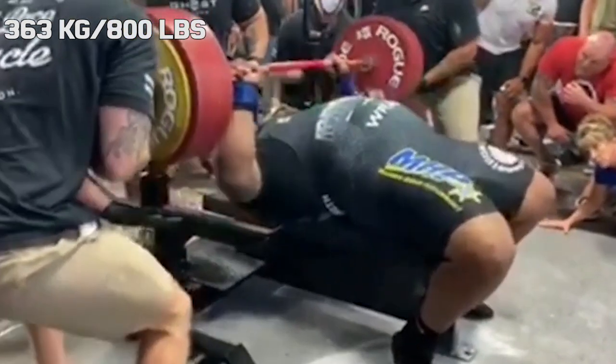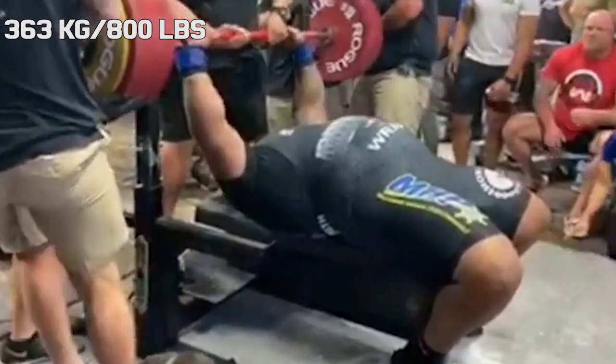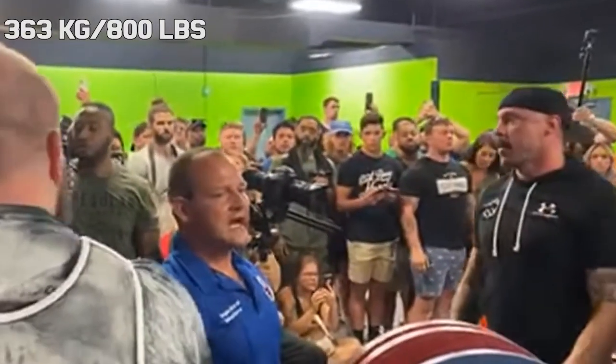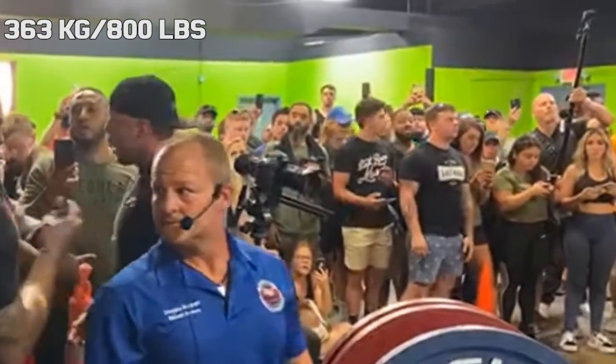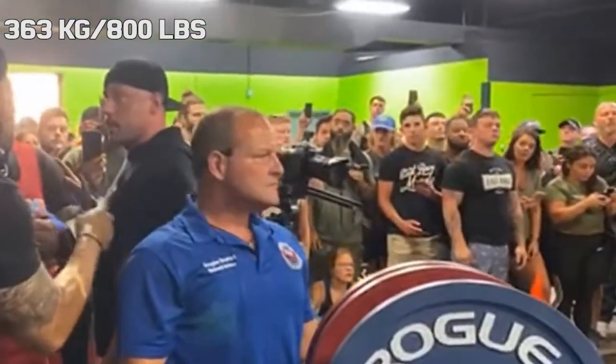To summarize, it's not only the loaders at fault — it's everyone at the venue. At any point someone could have spoken up and told them that there was a 25kg plate loaded on one side and not on the other. But no one did.